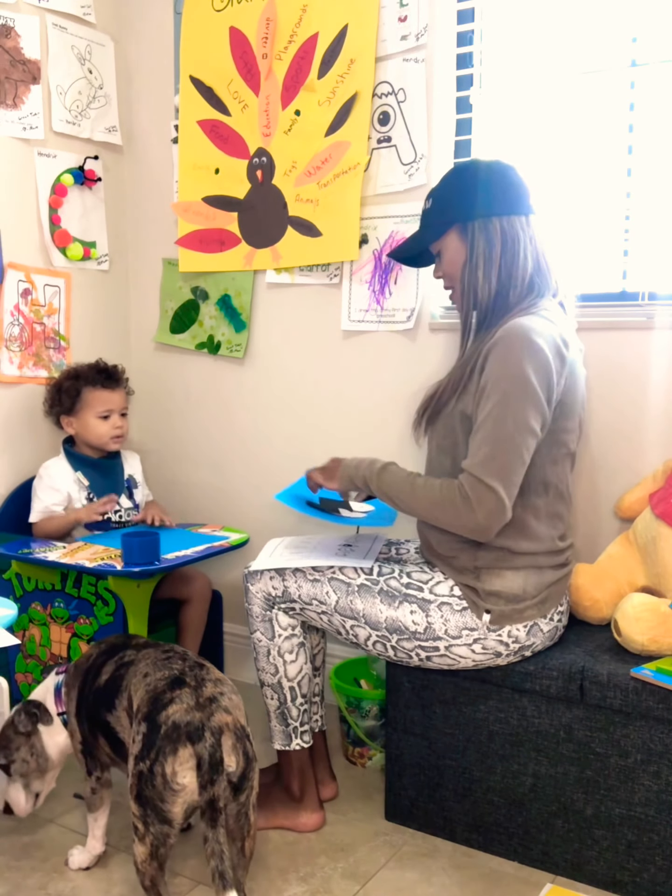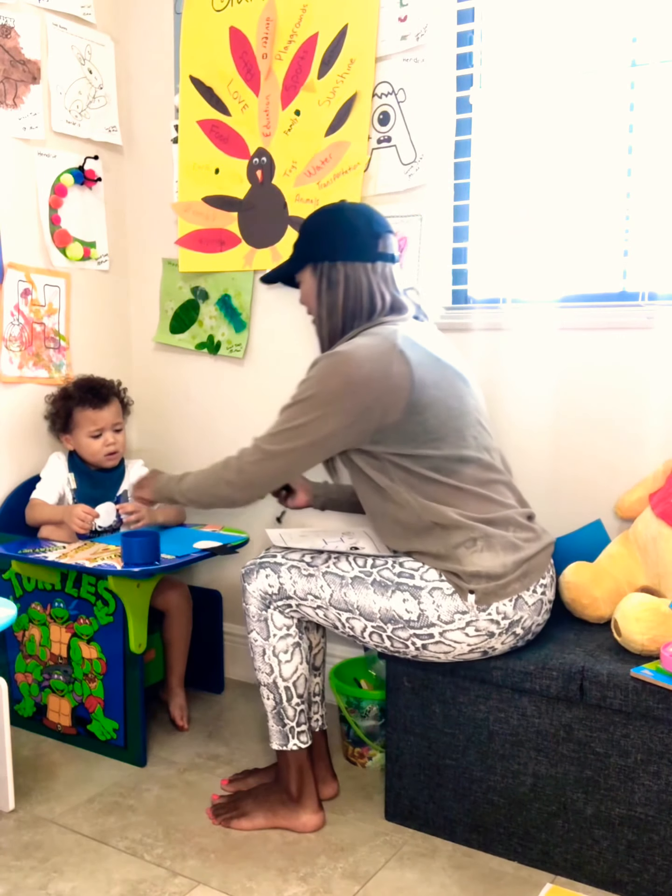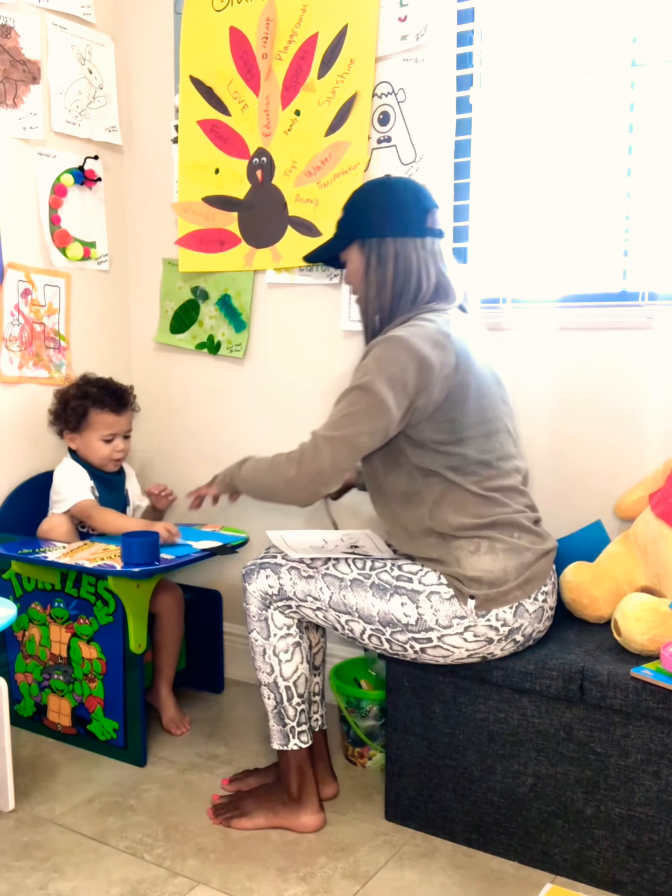So I'm going to give you a paper and Sissy's going to get a paper. So that's your letter H — it's going to go, it's going to make your snowman's body.